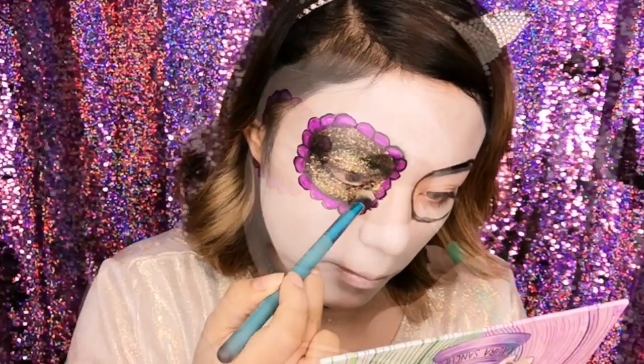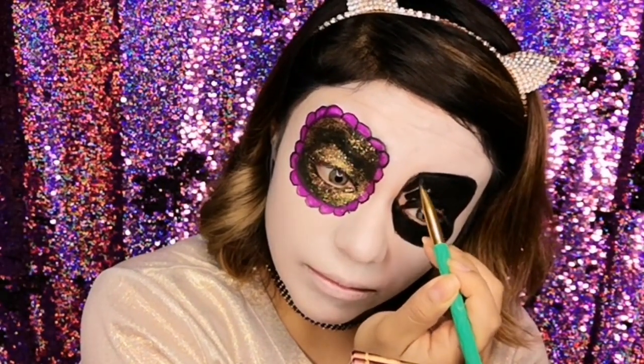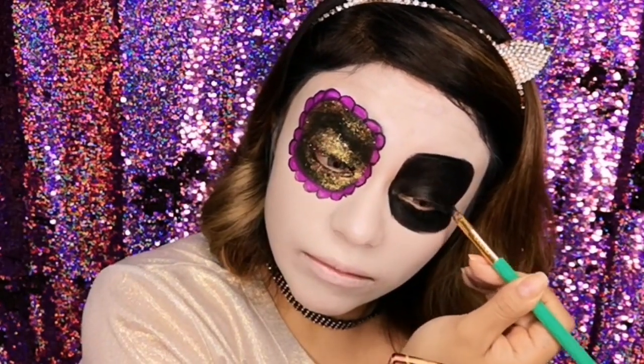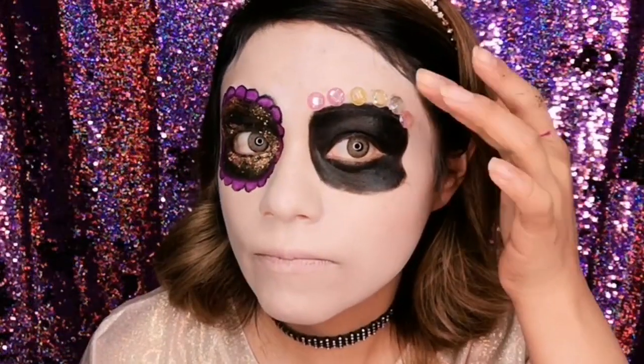En el otro ojo ahora voy a pintar el circulito con un delineador negro. El delineador que estoy utilizando es de la marca Pink Up Cosmetics — es un delineador en gel. Si tú no quieres utilizar un delineador en gel, no te preocupes, puedes utilizar un lápiz negro.